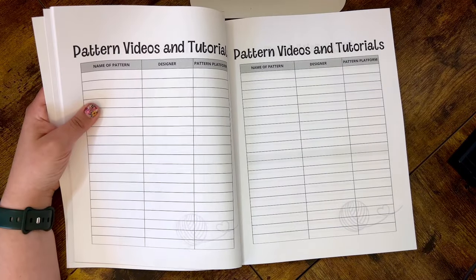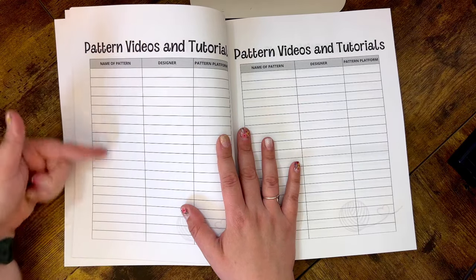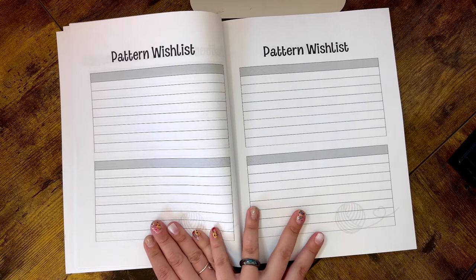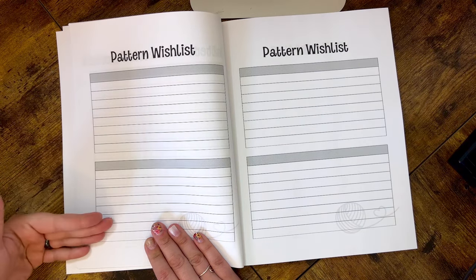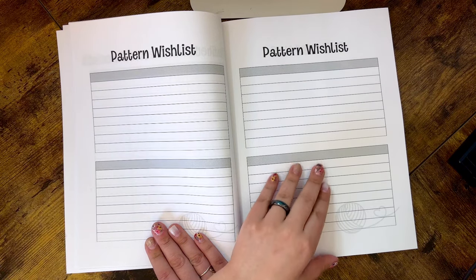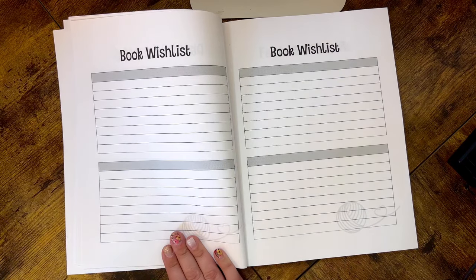Moving on, we have Pattern Videos and Tutorials — a nice place to keep track of your favorite tutorials and videos, or ones you're interested in trying in the future. You write the name of the pattern, the designer, and the platform so you can revisit them later. There are also two Pattern Wishlist pages — when you see a pattern you absolutely have to have, you can write down all the information and go back later to purchase it or watch for a sale.